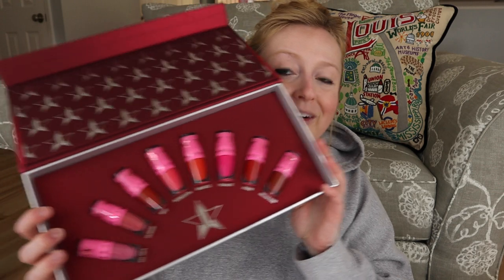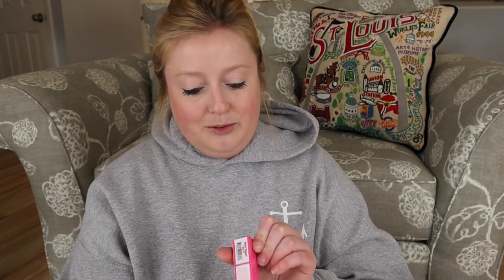This box is so cute — I really want to display it on my bookcase. Opening it up, these are really pretty. As I mentioned in my last Jeffree Star video, I am not a liquid lipstick person, so I'll probably keep this only because I really want the box, and give the lipsticks to some friends. His liquid lipsticks are cult favorites — people swear by them — I just don't like liquid lipsticks.